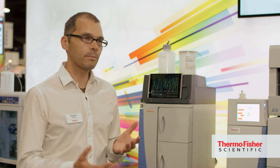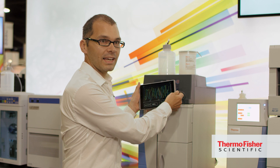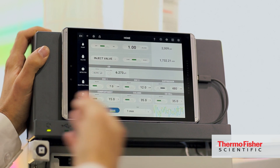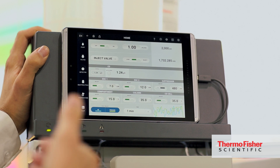One simple example is the tablet up at the front here. Customers are very familiar nowadays with tablet instrumentation. They have access to all their common parameters to operate the instrument up at the top, and if they need to, they can go into more detail in subscreens.